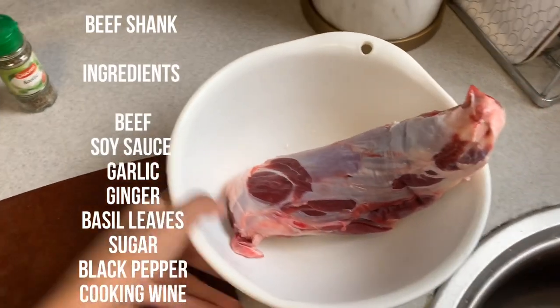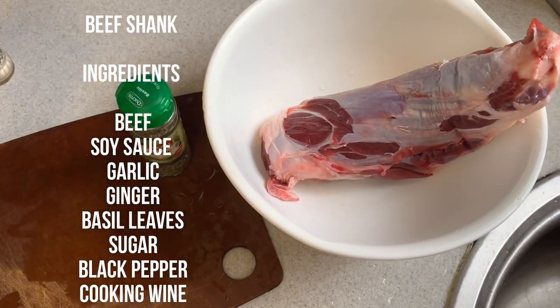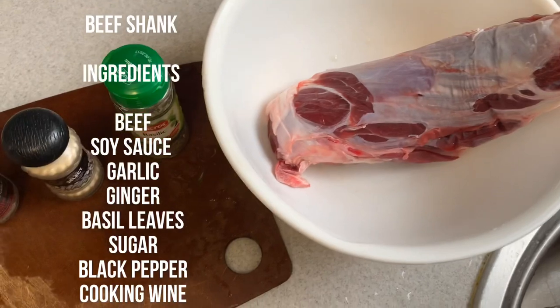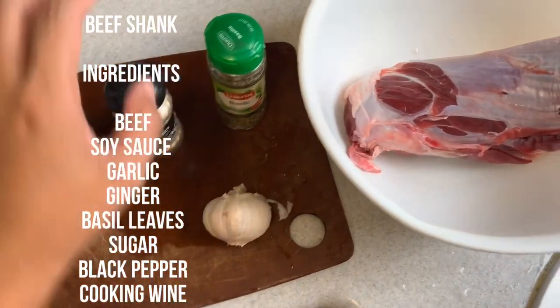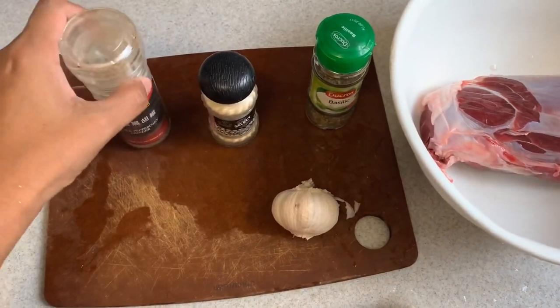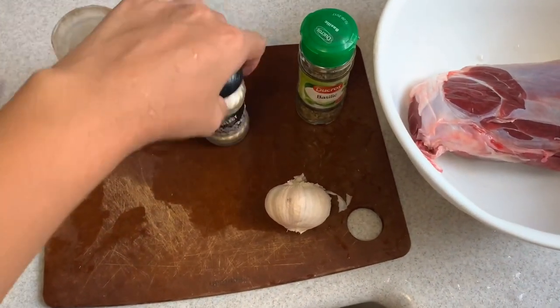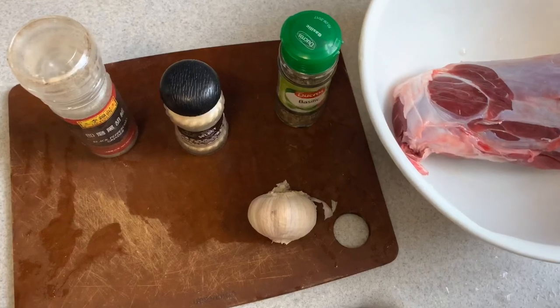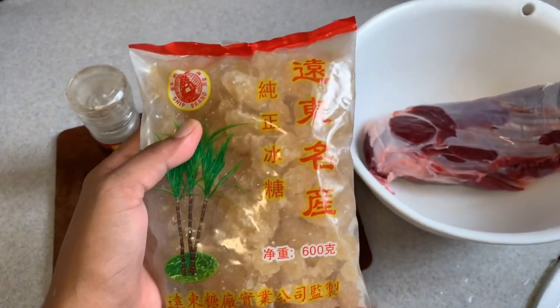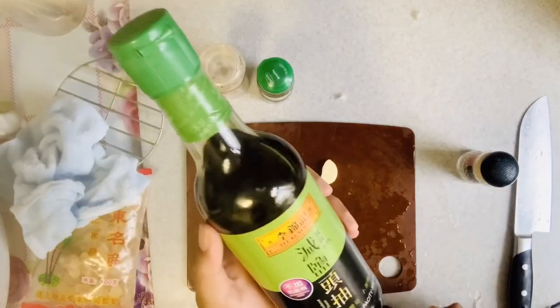The ingredients for the Lu Soy recipe are: beef shank, some garlic, basil leaves, black pepper, white pepper, ginger, crystal sugar, and soy sauce.